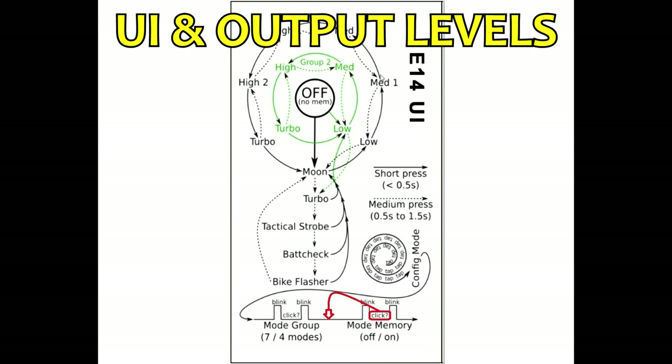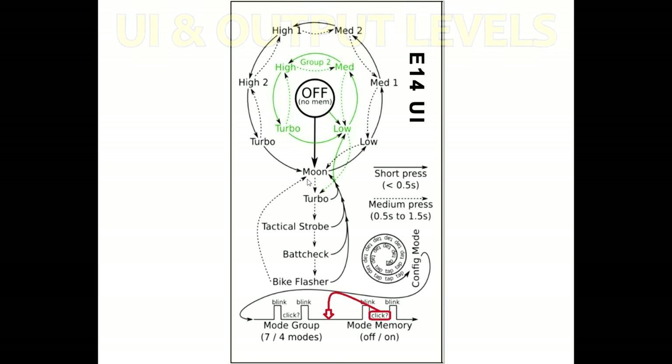Now about that UI — when I first saw it, I was like wow, this looks so complicated, almost like an astrological sign. But once you familiarize yourself with it, it's actually very straightforward. There are two modes you can program the light into: group 2, the simple mode, which features low, medium, high, and turbo; and group 1, the advanced mode, which gives you seven levels — moon, low, medium 1, medium 2, high 1, high 2, and turbo. Regardless of which mode you're in, there are also four hidden modes accessible by pressing for at least half a second from moon mode: turbo, tactical strobe, battery check, and a bike flasher.